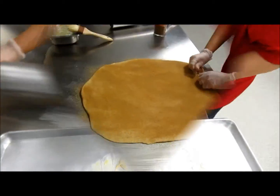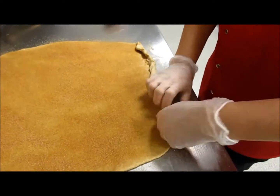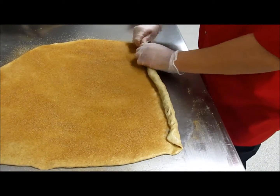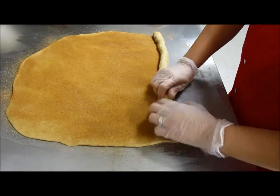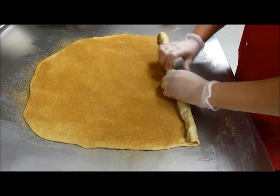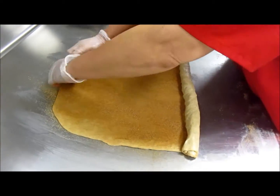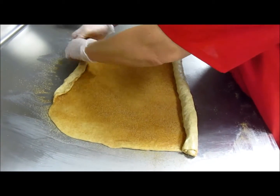Once she applies the cinnamon sugar mixture, she evenly rolls both sides to the middle instead of just one side like we normally do. Ari is very careful to keep the sides the same length and rolls the same amount on each side of the dough. Roll as tightly as possible without creating holes in your dough.